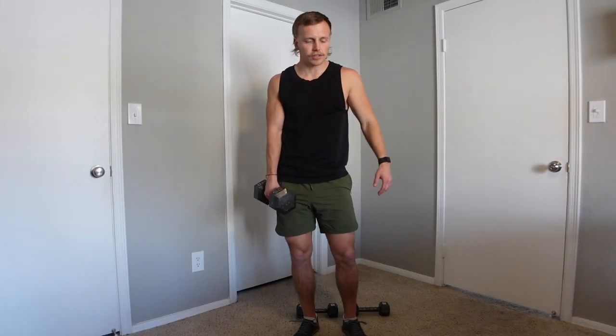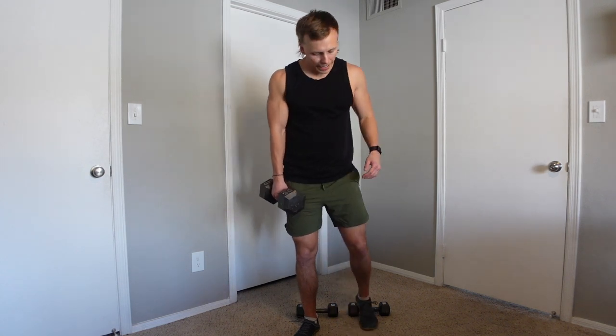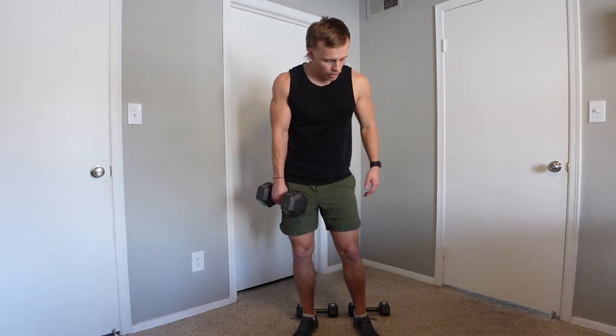The heel-elevated dumbbell goblet squat is an amazing way to extend your range of motion. By elevating your heels, you're allowing for more flexion possibility with the ankle, which is typically going to allow more depth — whereas you may be limited with your ankle mobility with a typical on-the-ground goblet squat.